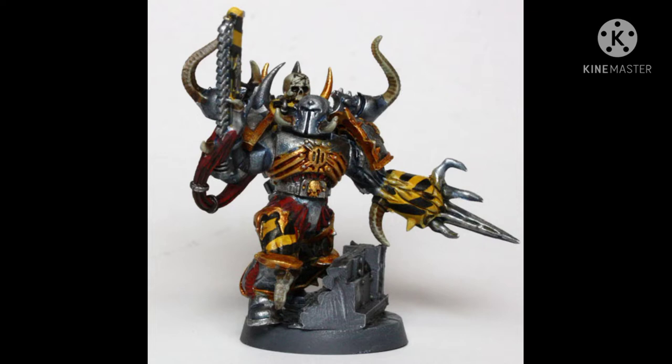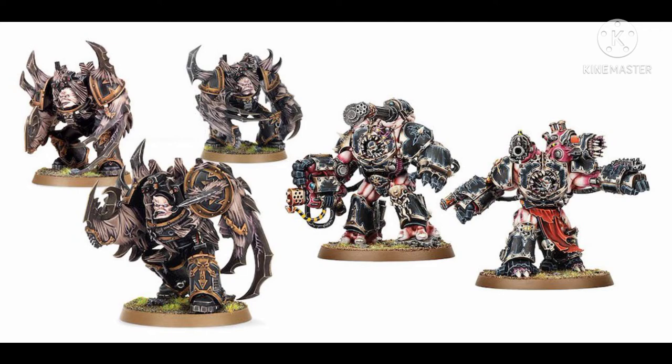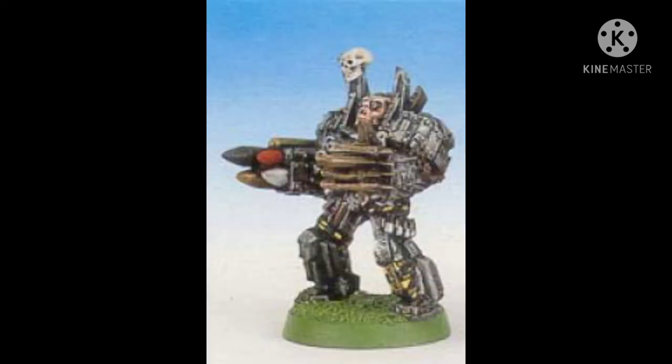They have an incredible amount of mobility for the firepower they can put out. Now, there are three generations of this model. There is the current one that came out, I believe, in 2018, and there is the FineCast version that is older — I don't know how old. There's another one, but we don't talk about it.